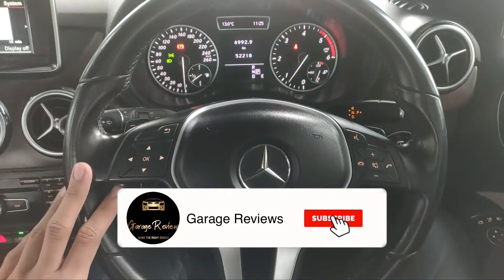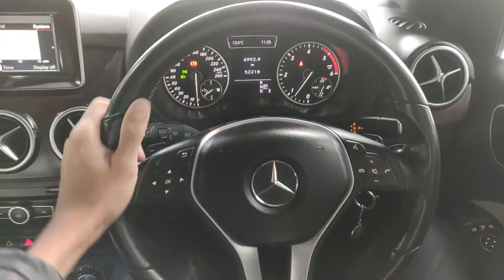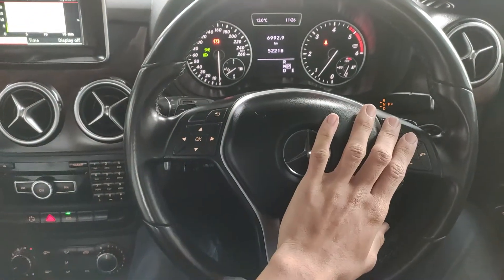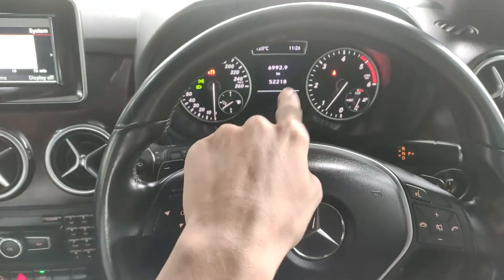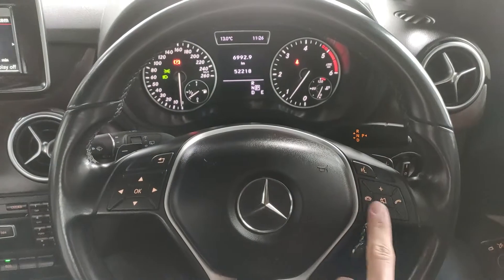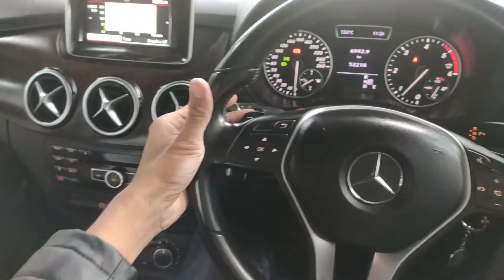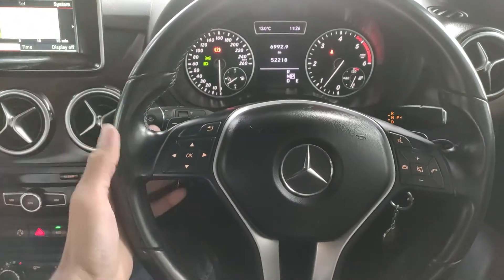Starting with features, we have a leather-wrapped multifunctioning steering wheel. There are buttons for controlling both displays and we have paddle shifters — very nice in case you want spirited driving in your B-Class. We have a wiper stalk on one side and a cruise control stalk on the other.